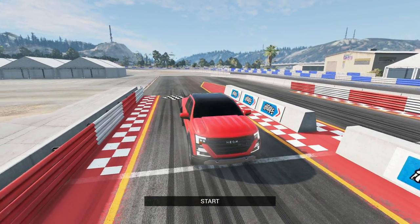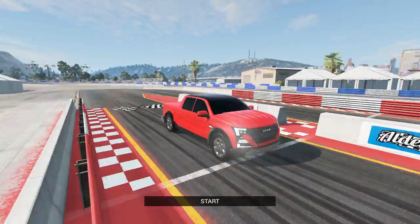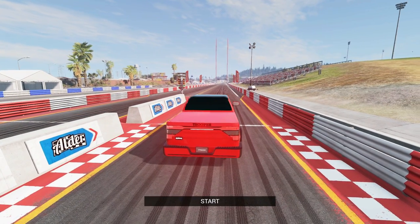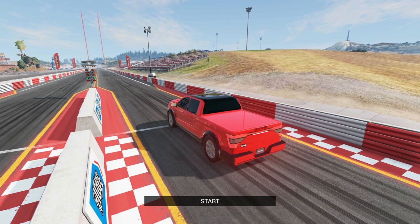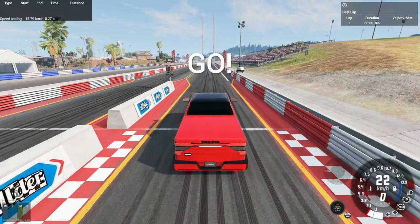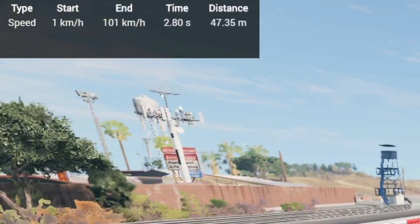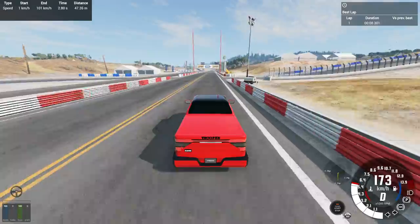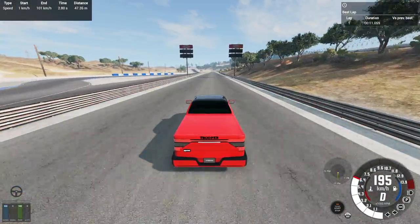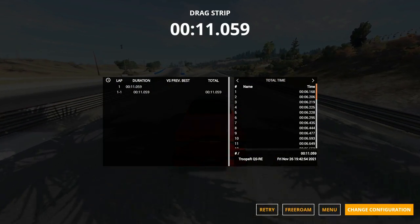So we're in BeamNG Drive with the Neon Trooper QSRE and the thing looks pretty gosh darn good. We are at the West Coast USA Drag Strip because I got to start it off with a drag race. This thing has like a thousand horsepower - I'll show you the horsepower and torque after the drag race. We're going to do a 0 to 60 time as well as the quarter mile. We're going to launch it from about 1,800 to 2,000 RPM. So 0 to 100 kilometers an hour in 2.8 seconds - that's pretty fast. And the quarter mile is about 11.1 seconds in my testing.